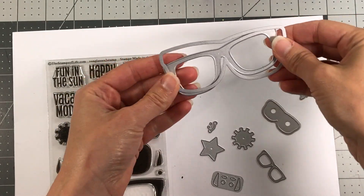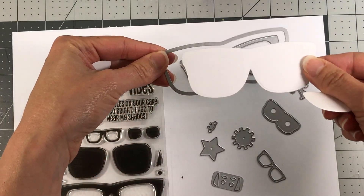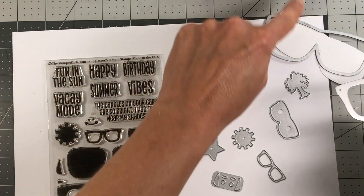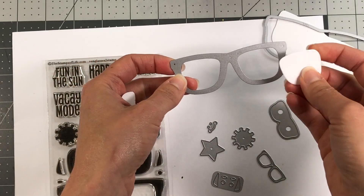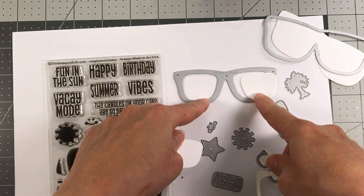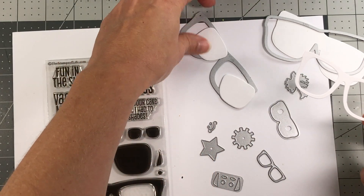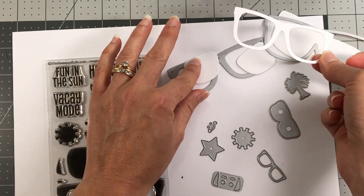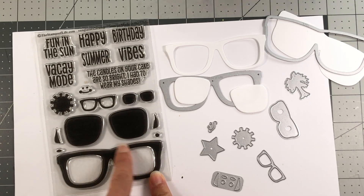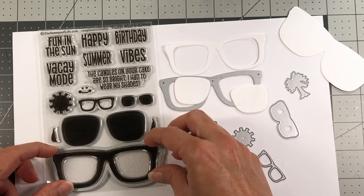I want to show you real quick - when these dies are die cut, they actually come out in a few pieces. You have your shadow layer which you can put in a different color, and then this shadow die cuts that piece, and then this die cuts the actual frames. The lenses come out and then the frame, so if you wanted to have a different color for the lenses you can do that. Of course you can stamp out in a different color as well, because this is a completely solid stamp.